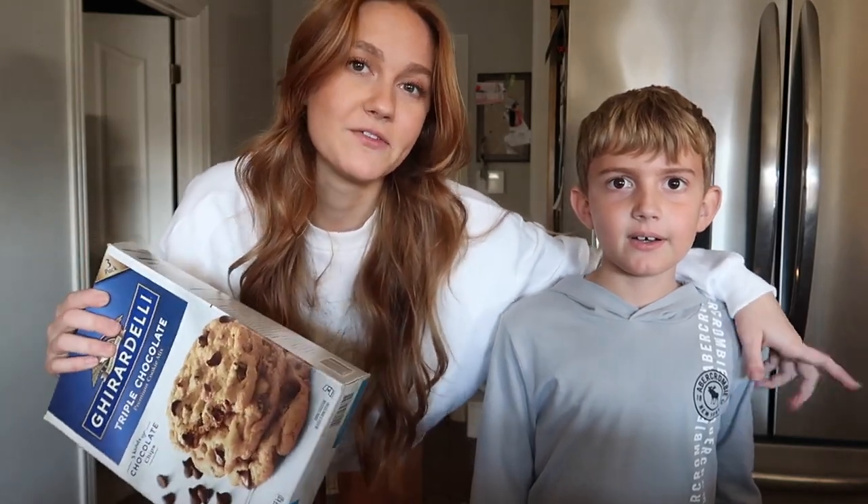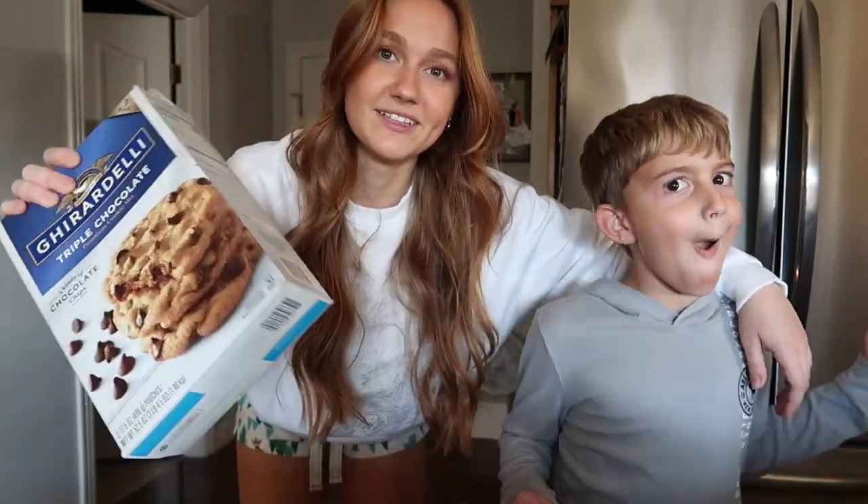Today we're making cookies. Cookies. I would make them Christmas, but this is all we have and we don't have all day to make them from scratch. So this is what we're making. We're gonna try to make them better than this, but this looks good to me. So we'll see what happens.